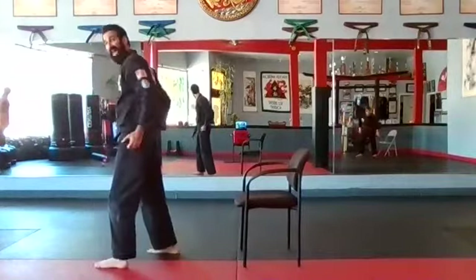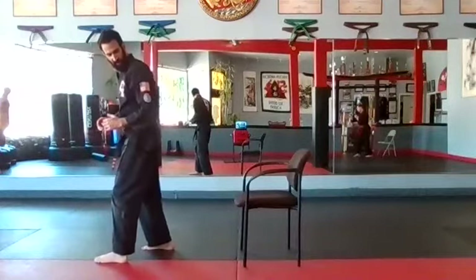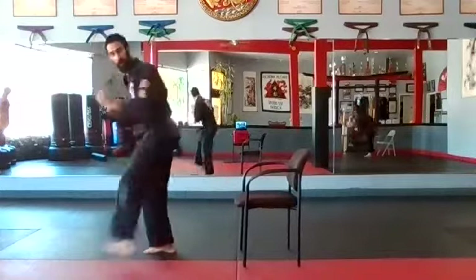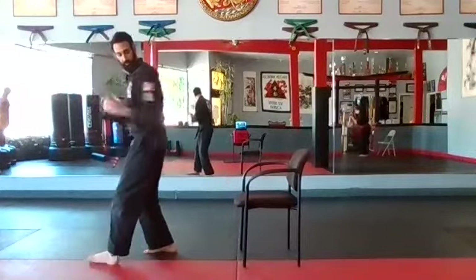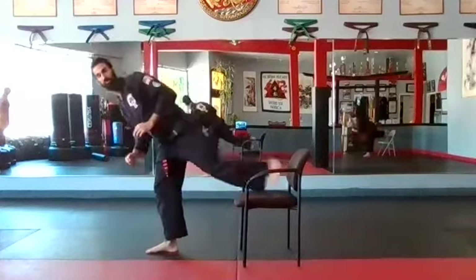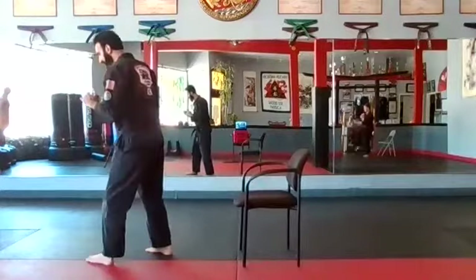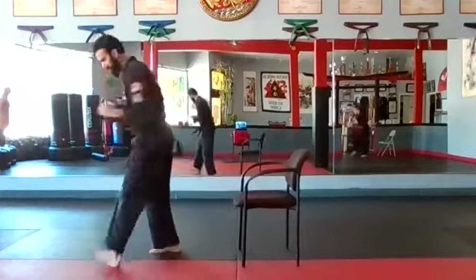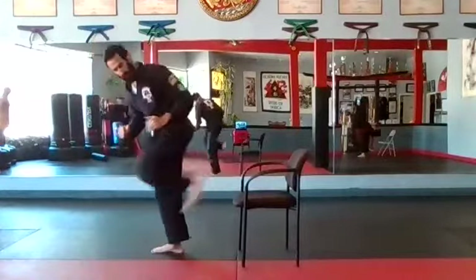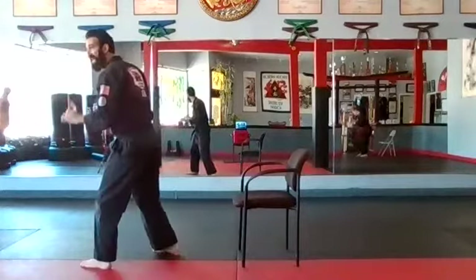Jump switch — left. Left leg: one — back kick, heel, just touch it. Two — arms go, pop, back up on guard. Three — pop, bring it back in. Four. Five. Six. Seven. Eight. Nine. And ten.